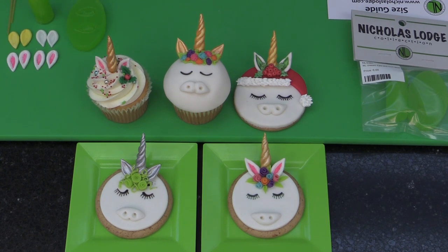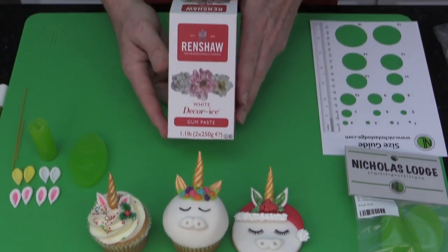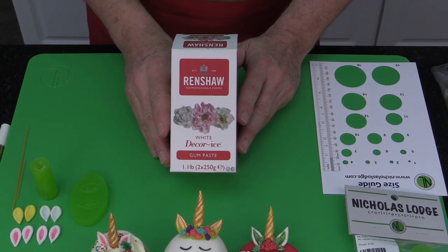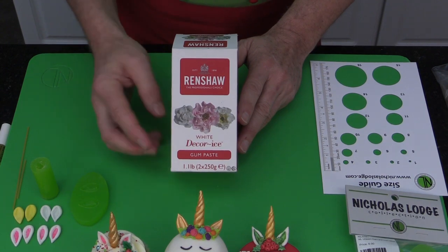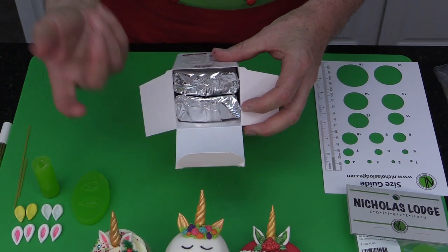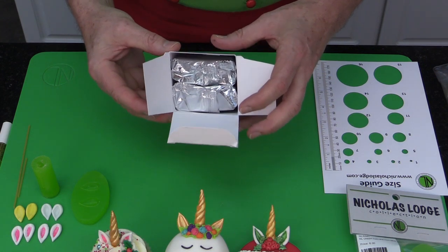When using unicorns, the horn could be made in different colors, but mostly people are making these in metallic. I'm going to show you how to use some of the Rainbow Dust edible FDA-compliant metallic paints in gold and silver. Generally when you're making the unicorn you want to start off with gum paste, so here I'm using the Renshaw gum paste. Renshaw gum paste is a vegan product — it doesn't contain any egg whites — and it comes with two 250-gram packs in foil pouches, which is very convenient to use.